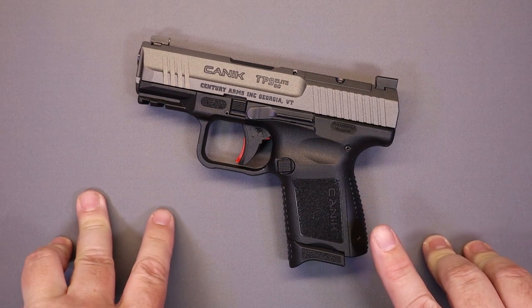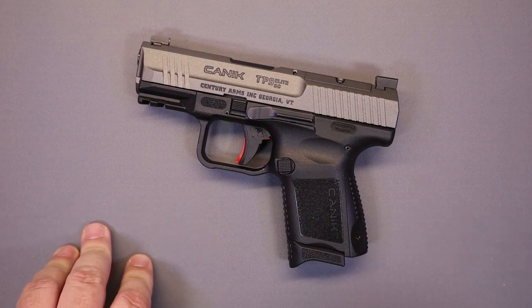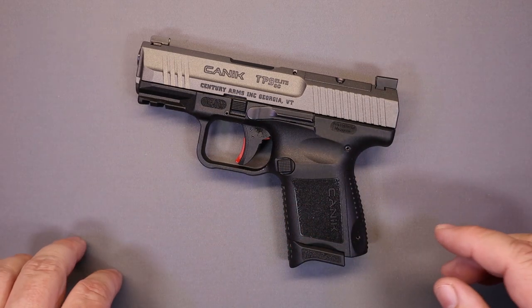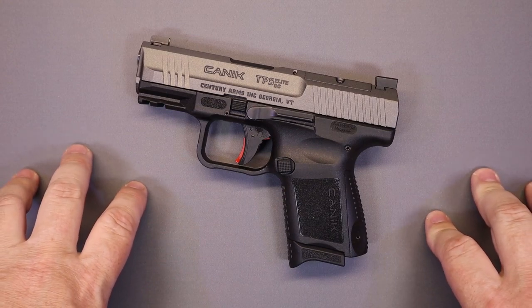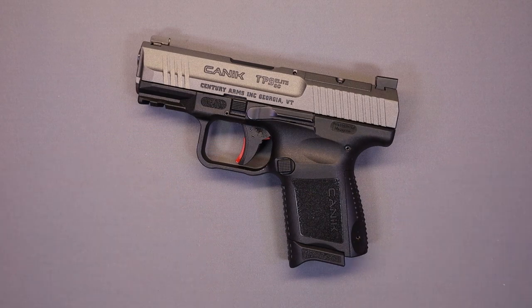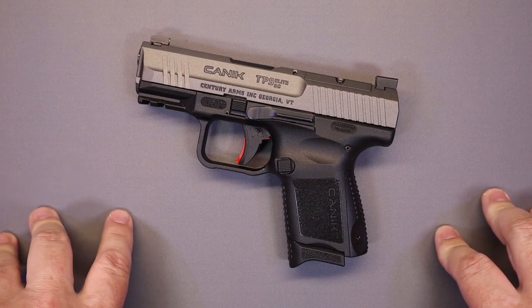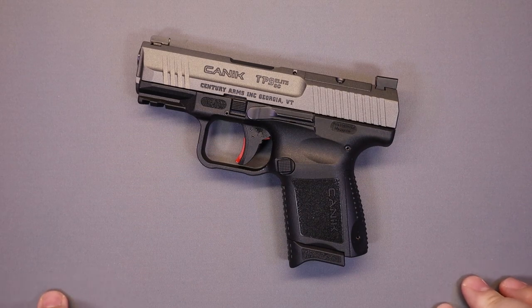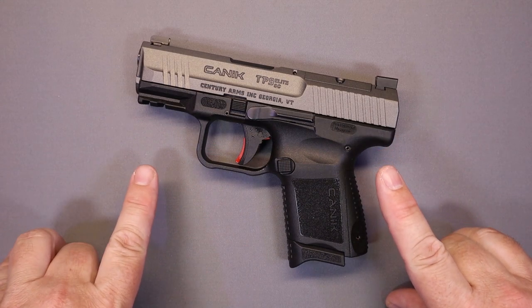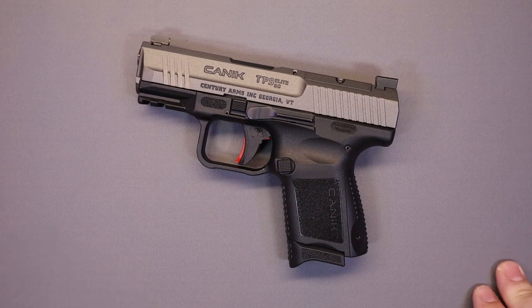So, Canik TP-9 Elite Combat — this is the tungsten subcompact. There's been some discussion about the proper pronunciation. If you're from Turkey, it's pronounced 'Canik,' but here in America, even by Century Arms, the importer, it goes by 'Canik.' So for the interest of keeping with what the importer says, we're going to refer to these as Canik firearms. We want to thank our friends at Don's Weaponry for providing this beautiful example of the Canik TP-9 Elite Subcompact in Tungsten for a tabletop review today. They are big supporters of gun safety and education.